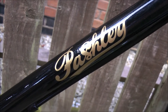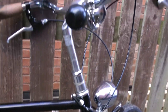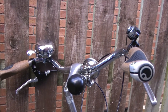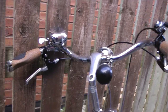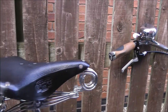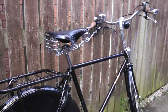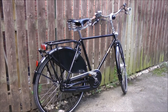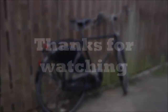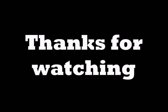I hope you enjoyed the video and found it useful. If you haven't already, please press like and subscribe for more of the same. See you next time.